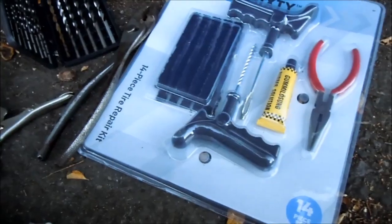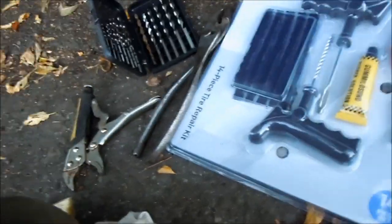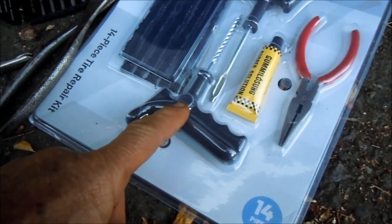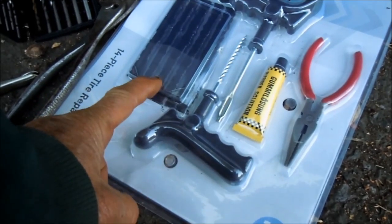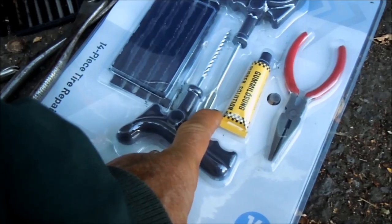Here are some things you might need for the job. I picked up this complete set — it includes the reamer, the glue, pliers to pull the nail out, the plugs, and the inserter where you insert the plugs in.